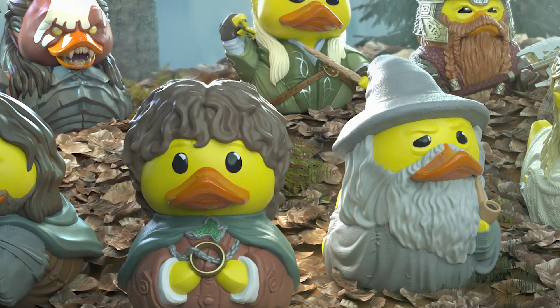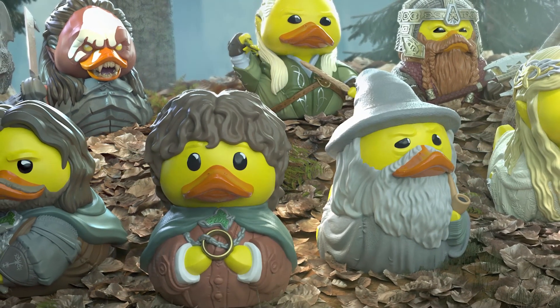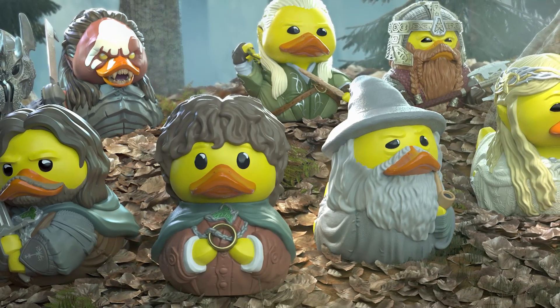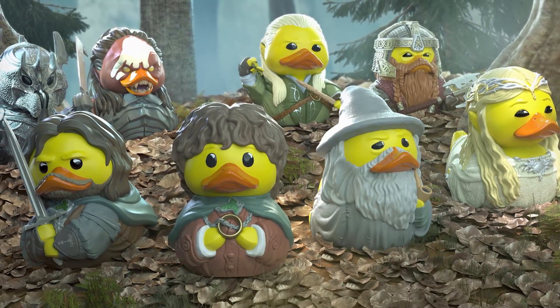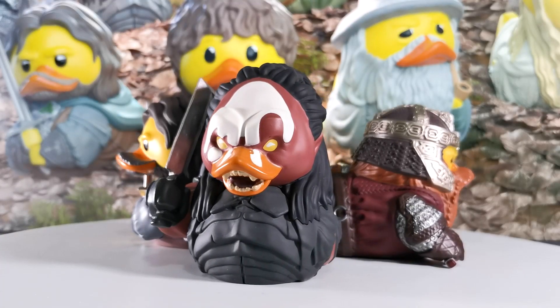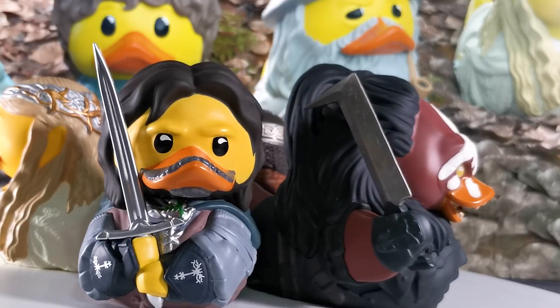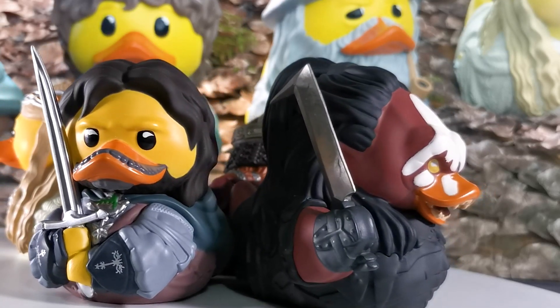Alongside the release of this video, we're also going to be giving away one of each of our Lord of the Rings tubs. In order to enter, all you need to do is subscribe to our YouTube channel, like this video, and drop a comment saying which one of these tubs you'd like to win. You can enter with more than one comment for another character, which will basically just increase your chances of winning. Good luck and I'll see you all soon.